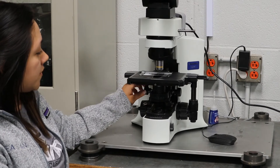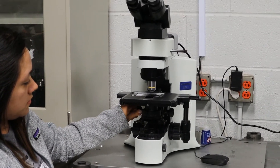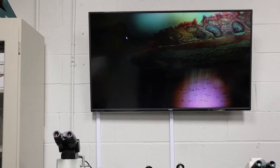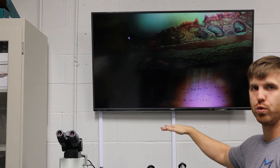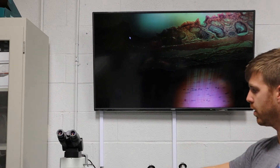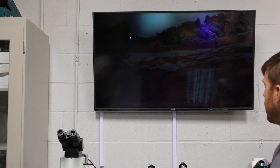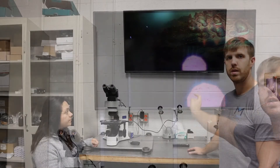First we're going to make sure that our condenser is at the right height by adjusting this knob and moving it up. You'll notice that whenever it was really out of focus when she was too low, and as she got higher the edges got sharp. Go ahead and adjust it until the edges are really sharp, Maria. Right there is what you want to see.